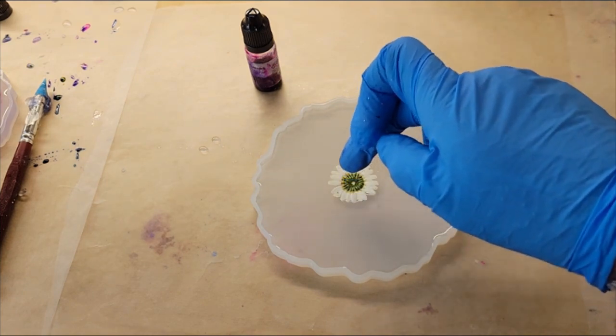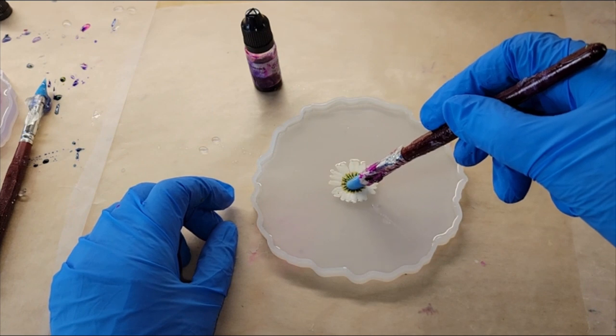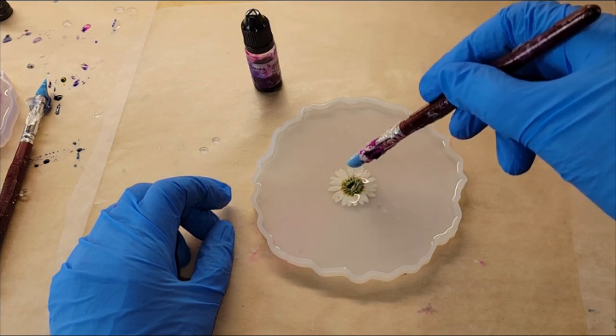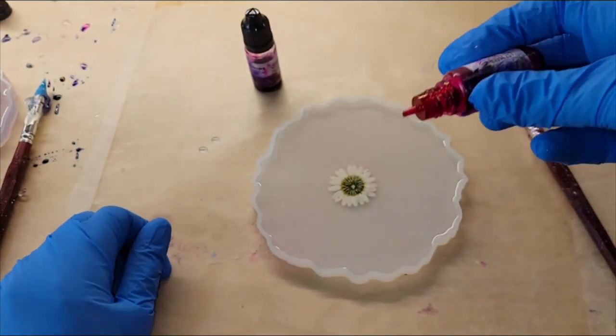You can get these molds off Amazon — I'll link them down below as well. I'm just going to go in with one of those little flowers from Let's Resin and drop that down into my clear resin. I was trying to center it as best as I could and I'm just going to push that flower down right into the resin.